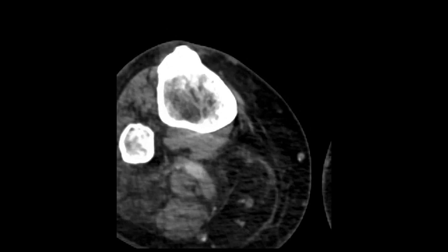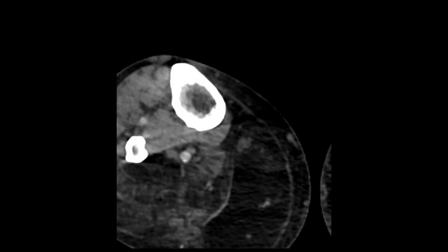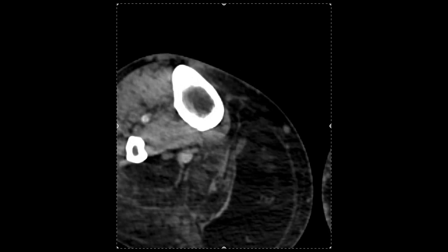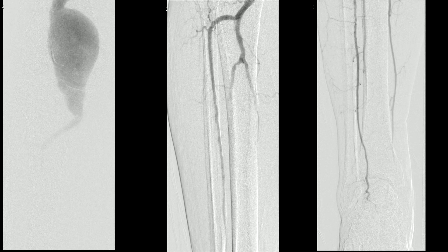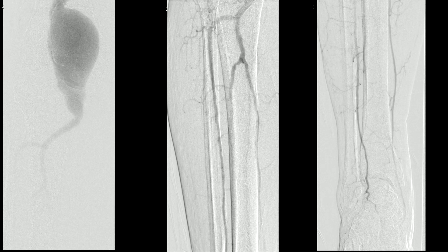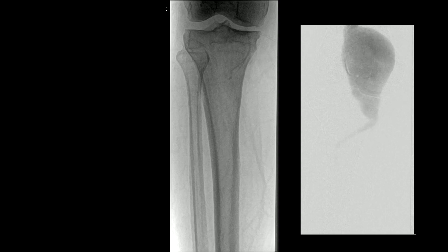The important thing on the pre-op CT scan is to evaluate whether there are proximal or distal landing zones you can actually utilize. Before we get into the operating hybrid suite, we can see catheters in the aneurysm and a fairly nice popliteal segment right above where the anterior tibial comes off. We've also looked at the runoff — we need to make measurements using a combination of CT scan and angiogram.